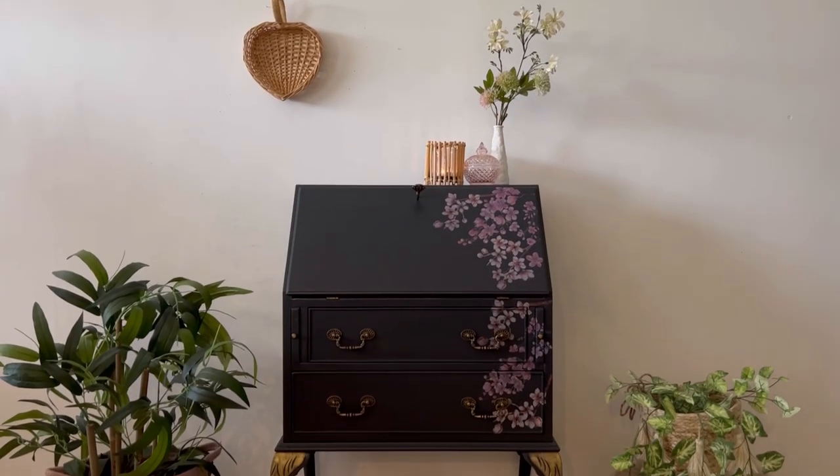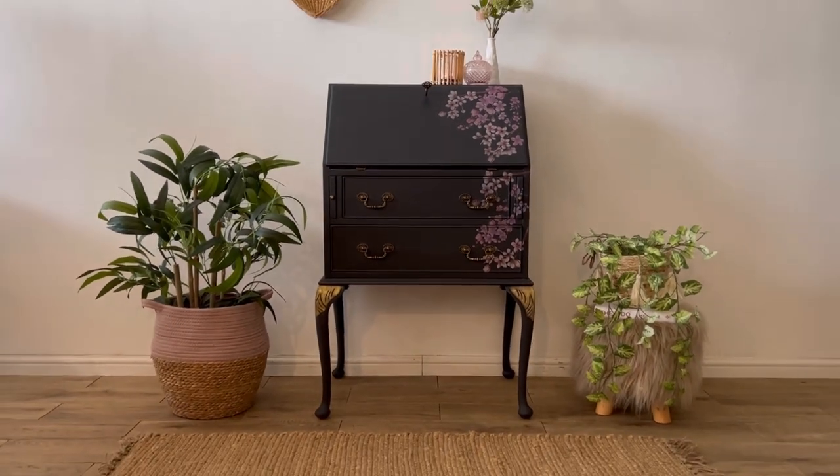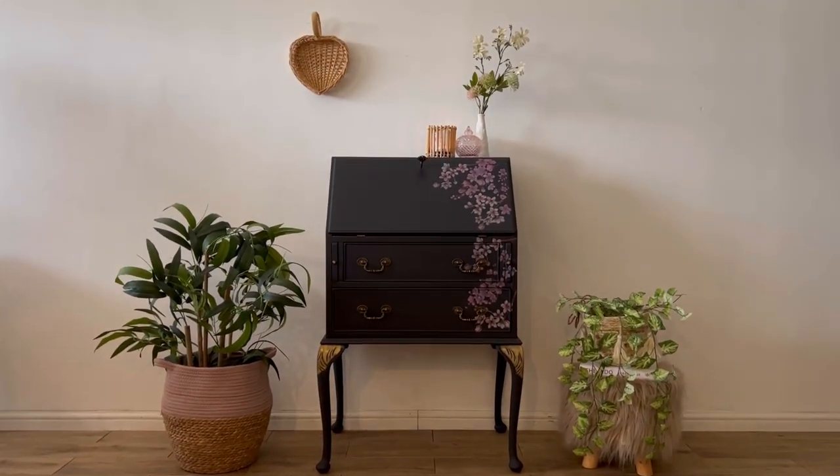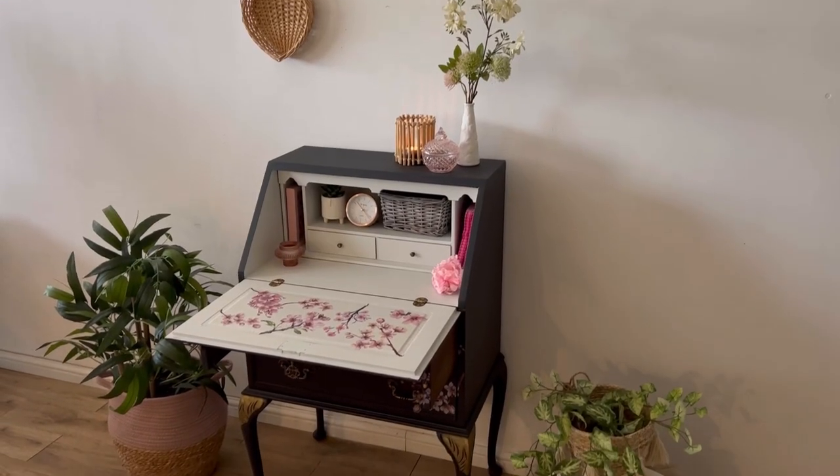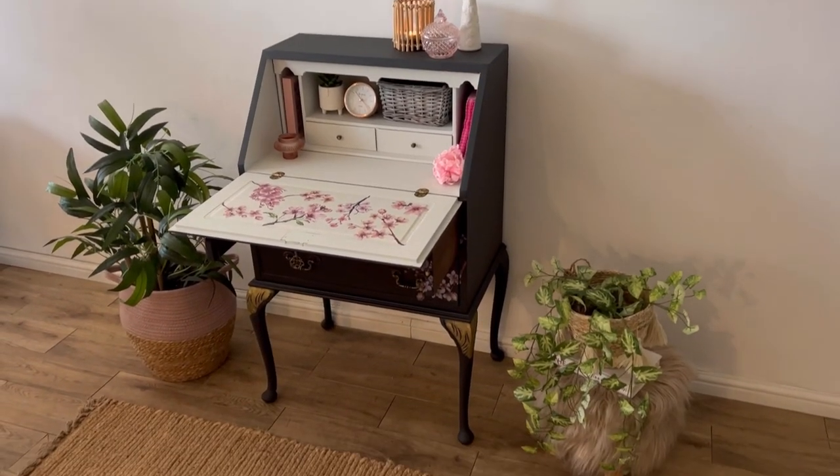Here is the finished piece. It is so pretty — I absolutely love how the cherry blossom transfer stands out against the black sands. But as you can see it also looks gorgeous against the oyster on the inside.